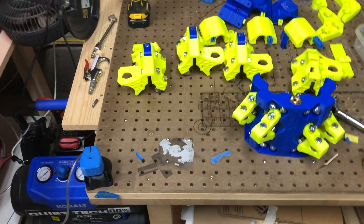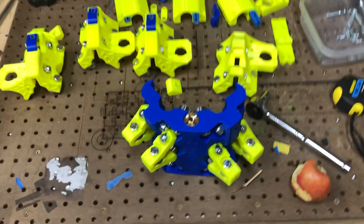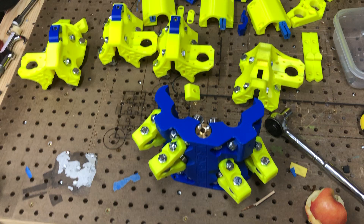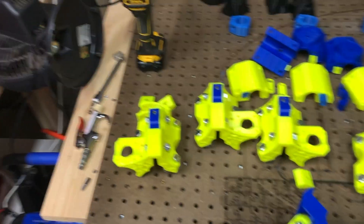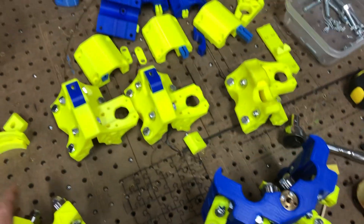This is Nick's MPCNC Primo build, and this is some pre-work. I got a little bored because it was going to take a while to get my one-inch conduit from Metals Depot. So I got all my printing done on Thursday, and I thought I'd take a moment and go through all the directions from front to stern and see if there was anything I could do.